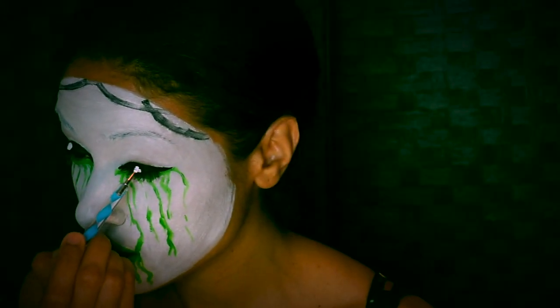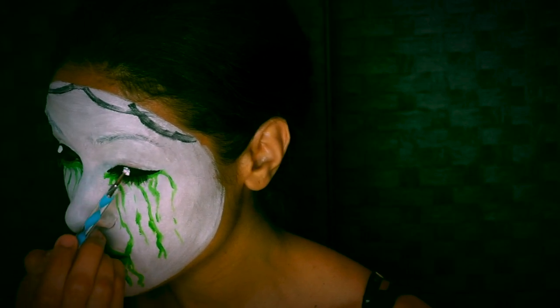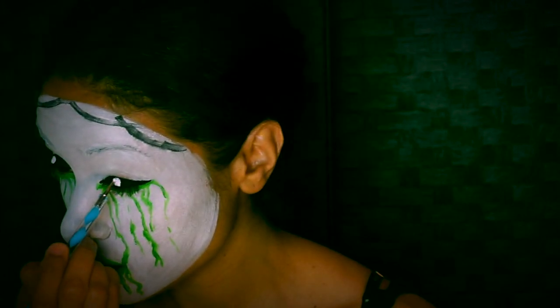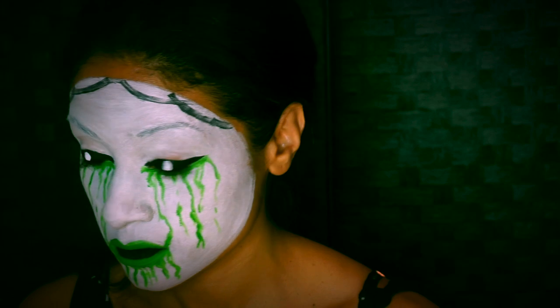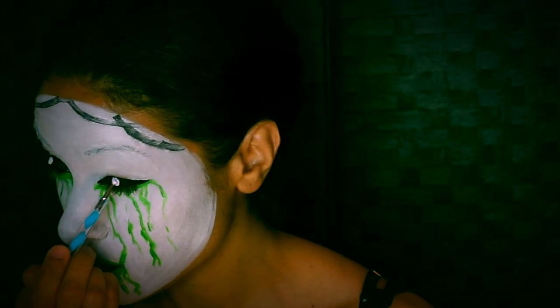With white face paint, we want to dot those eyes right in the center. I use a rounded nail art utensil — you can use any other rounded object like a brush tip — and this will work better than just sketching them out.